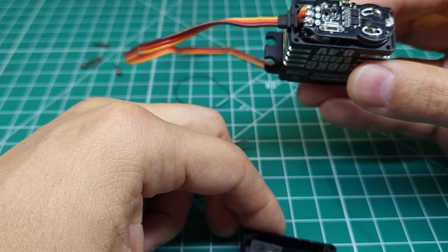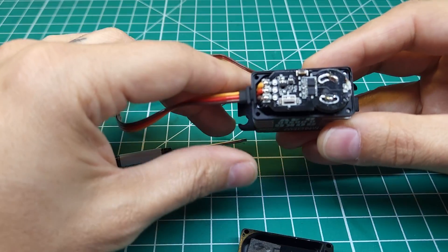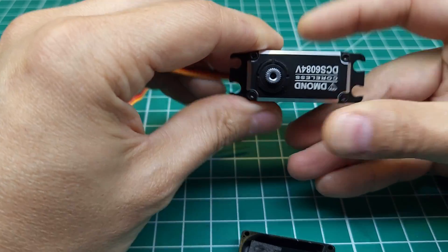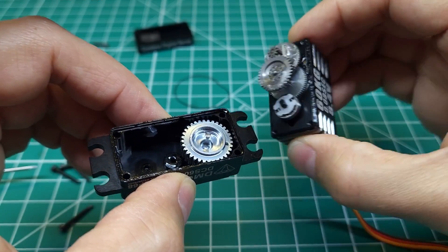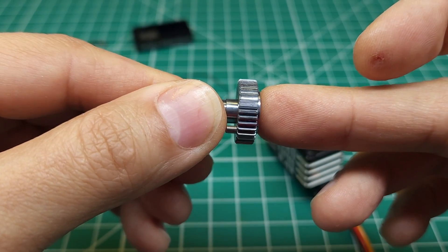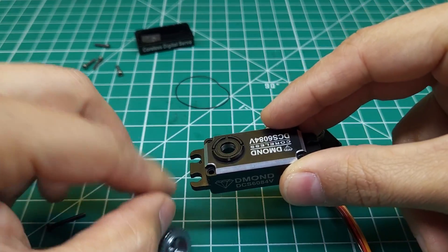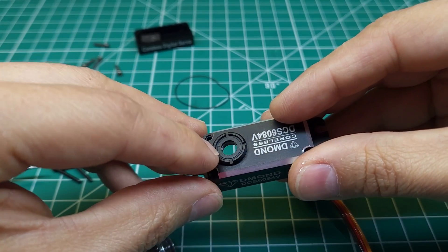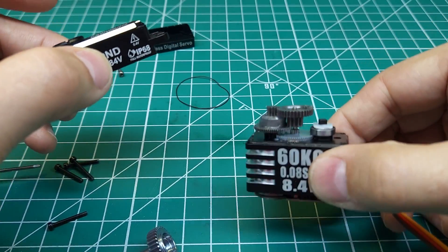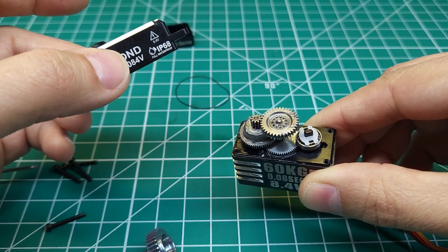That said, I don't see any water inside from our little dunk test, so it's probably splash proof and should be okay if you're washing the truck off or running through a shallow puddle. Getting the top off — there's a nice amount of grease, and these look to be all stainless gears. The main output gear appears to be pretty well machined. Everything looks high quality and well done. In the top case there's a standard ball bearing and an O-ring at the top for water intrusion protection. The rest of the servo looks basically like a standard, decent, mid-range servo.